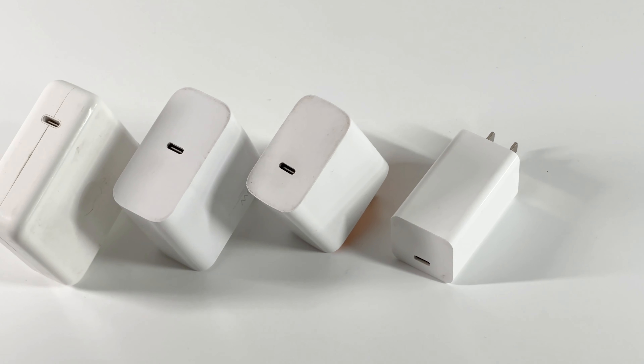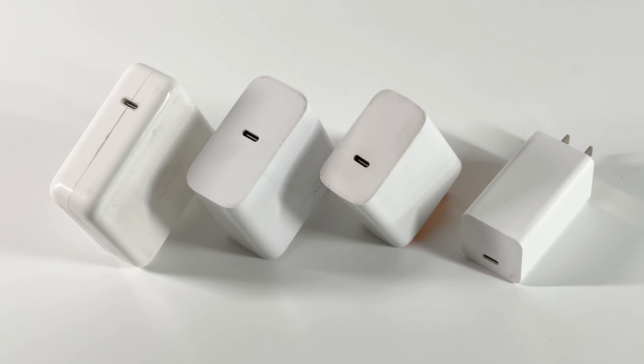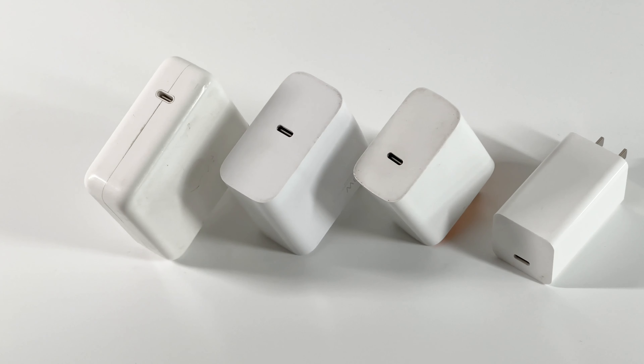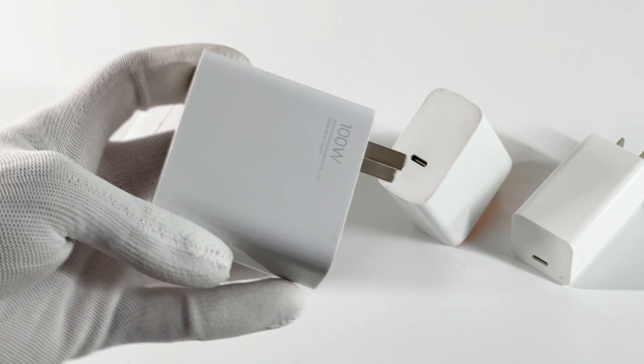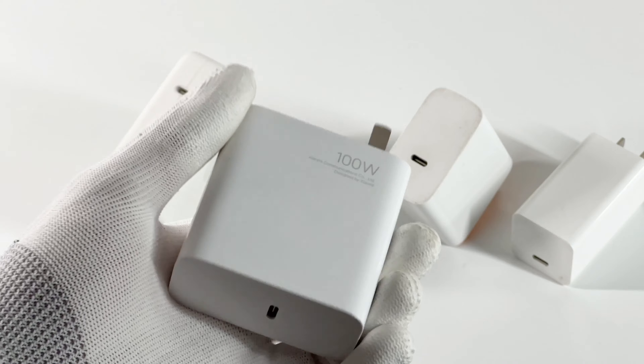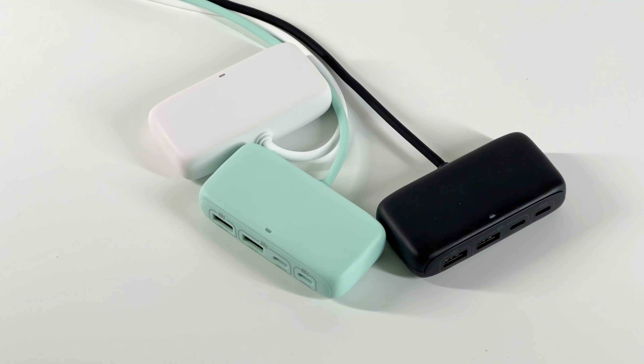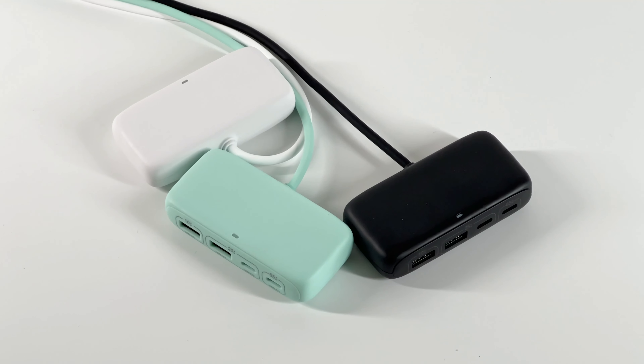With the increasing power of chargers, 65W and 100W chargers have become very common. But most original chargers of your devices are only equipped with a single USB-C port, which means you cannot charge multiple devices at the same time. You can of course buy a multi-port charger, but the USB-C hub we're going to show you today can save you a lot of money.